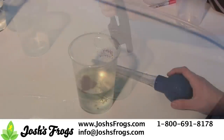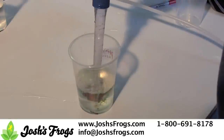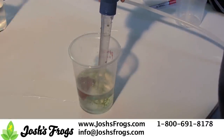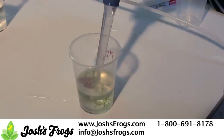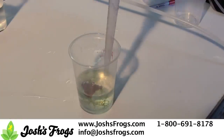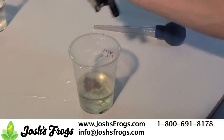There is no need to change the tadpole water unless the water becomes foul due to overfeeding. If the tadpole cup develops an odor, it's time to change half the water. Use a turkey baster to remove any tadpole waste and uneaten food from the bottom of the tadpole cup, then carefully pour out half the water. Replace with reverse osmosis or distilled water.